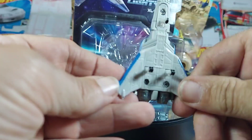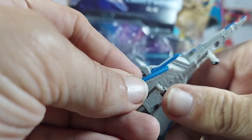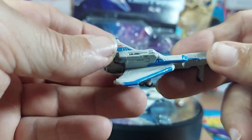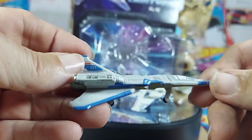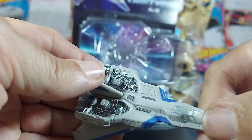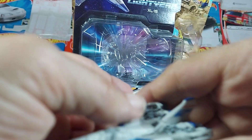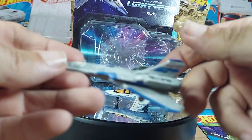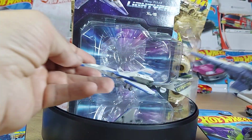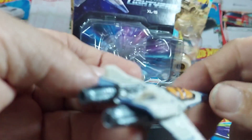Very nice. See the underbelly — we got the wheels, which I think do move. That's cool. They don't go up and down but they do move. So if you're into planes, this is something cool. You know, pull up, dive, all that good stuff. But that's that one.